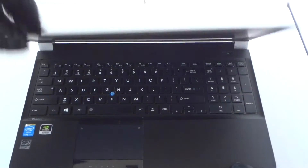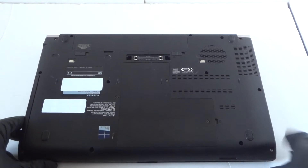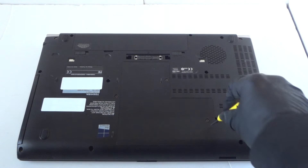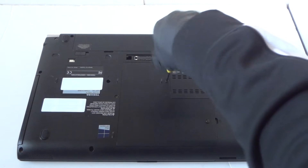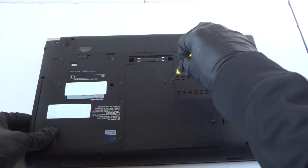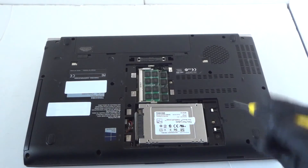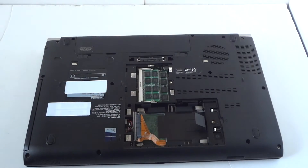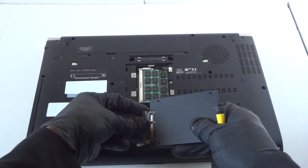Let me show you the backside. What you need is a mini Phillips screwdriver. Remove the memory cover on the side here — it's held by two screws. Then remove the solid state drive and install another one in here. It's a 2.5-inch thin drive that you can use.